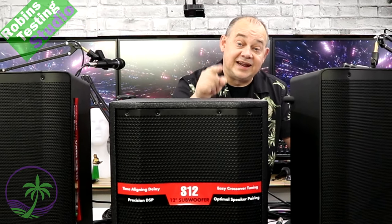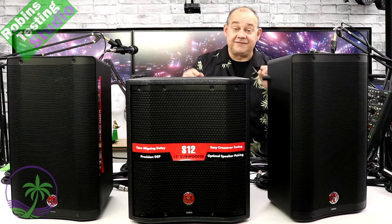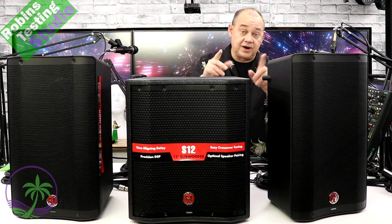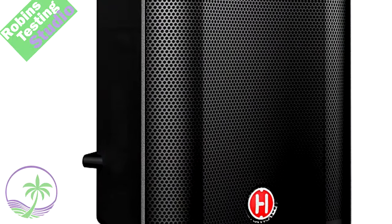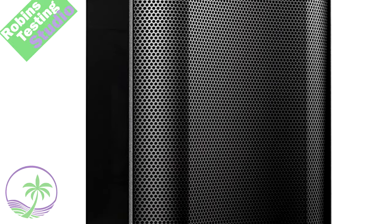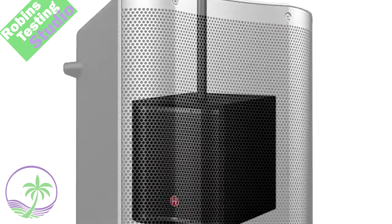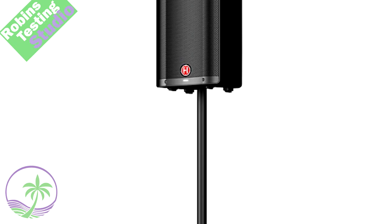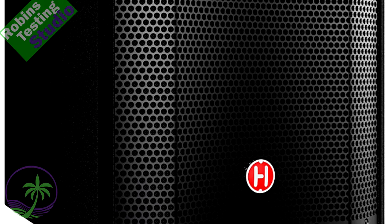We're going to cover all of that in today's video. To cover what we actually have physically here — and it doesn't have to be the same as what you have at home — we've got our two Harbinger V2310s, which are 10-inch powered speakers. We also have an S12, a Harbinger subwoofer, which is pretty darn awesome.